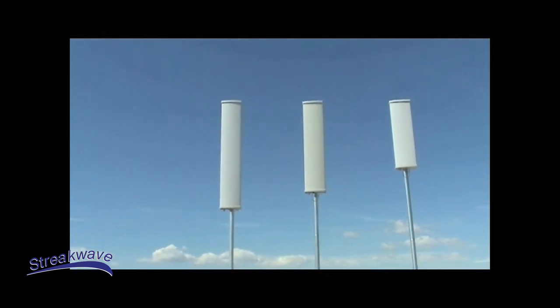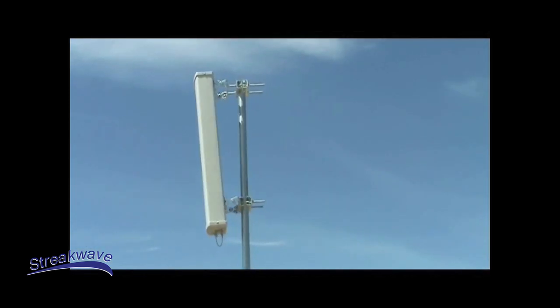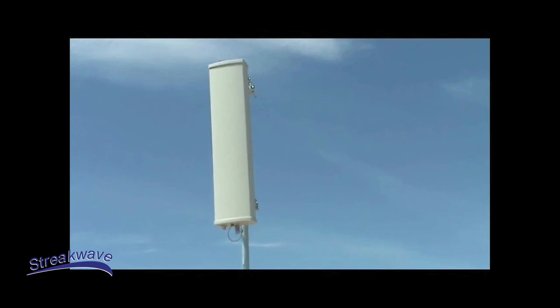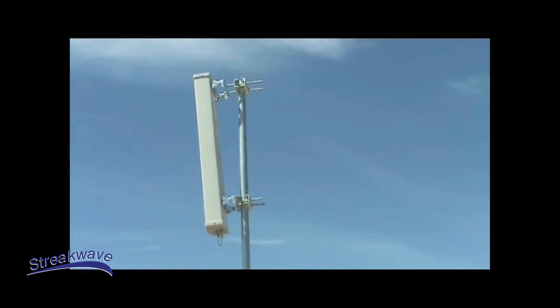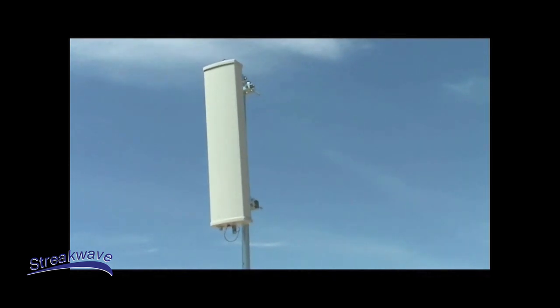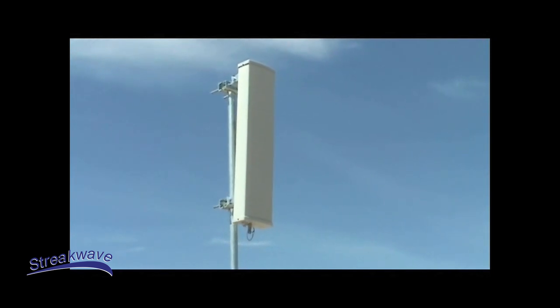Each antenna offers a wide range of beam width selection. These high gain antennas are offered in a compact package and are built to survive 125 mph winds. They operate in temperatures ranging from as low as negative 49 degrees Fahrenheit and up to 149 degrees Fahrenheit. The Radome is made from durable UV stabilized ABS plastic and is IP65 rated.